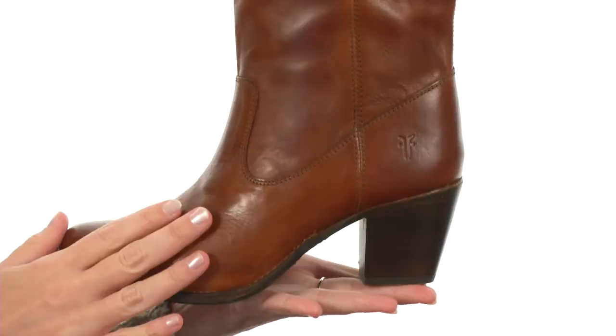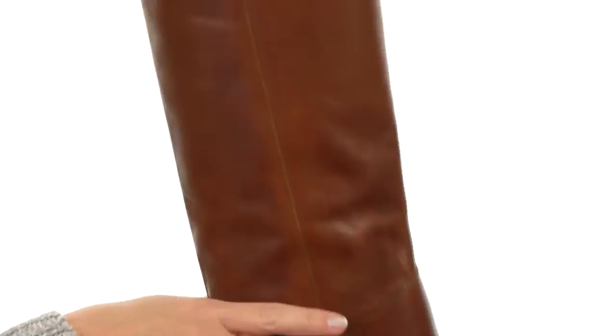This boot has a wonderful silhouette that's constructed with super soft and rich, genuine leather at the upper. The stacked heel will help your legs look a million miles long, and the beautiful finish at the top with the buttons helps give it some added fun.